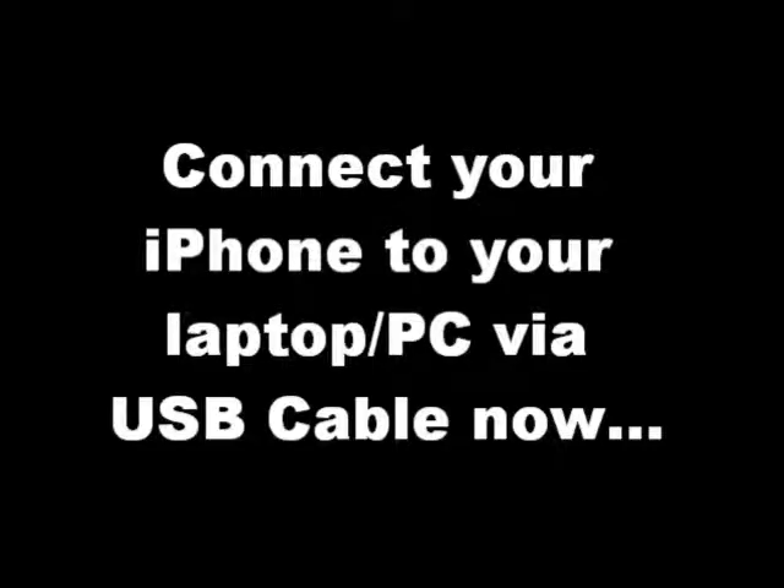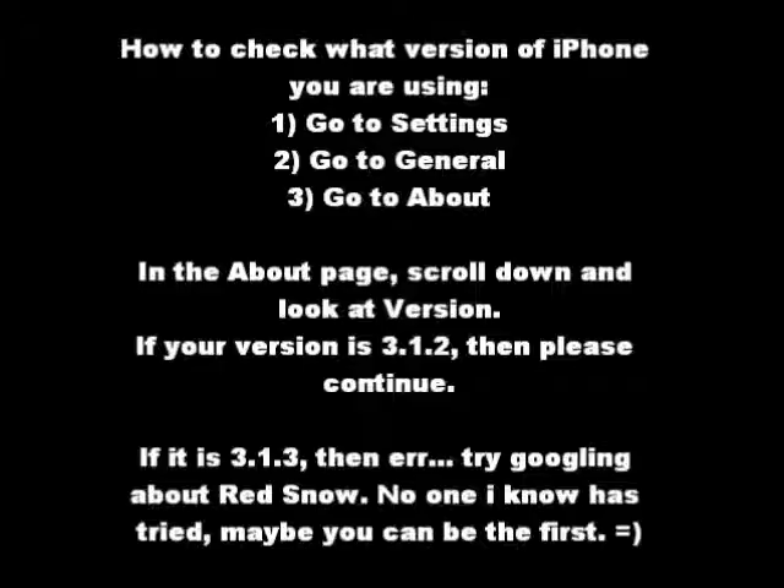So now connect your USB cable to your iPhone and your laptop. You can pause at the screen if you're not sure what version of iPhone you are using. Anytime during this video you can just press pause. So jailbreaking starts now.